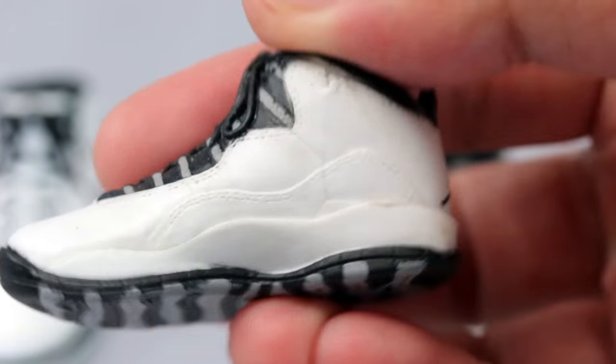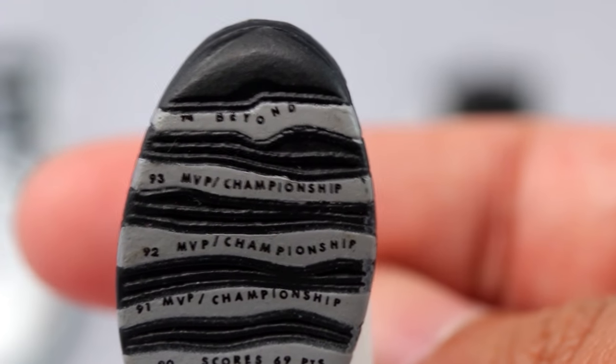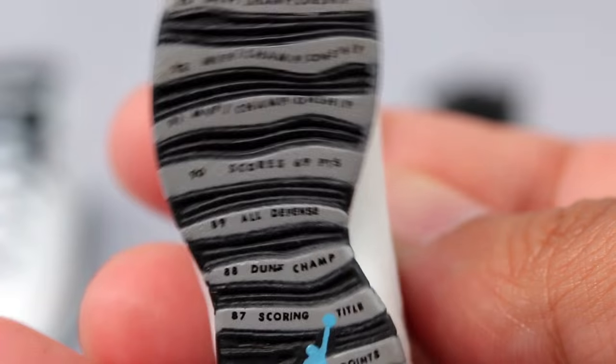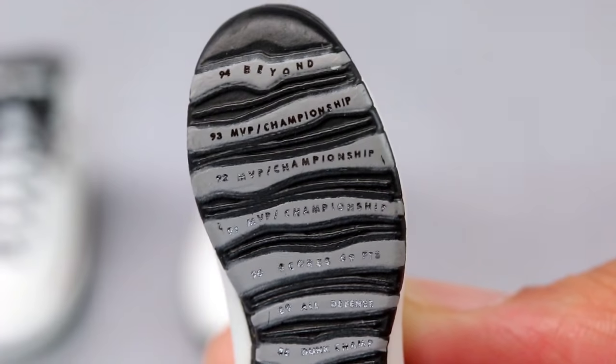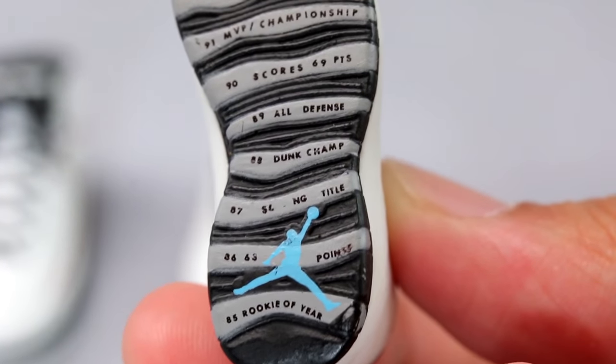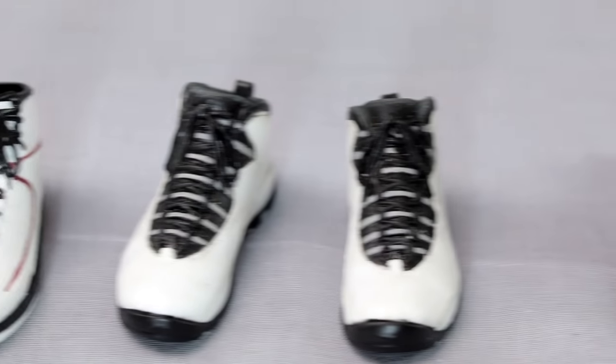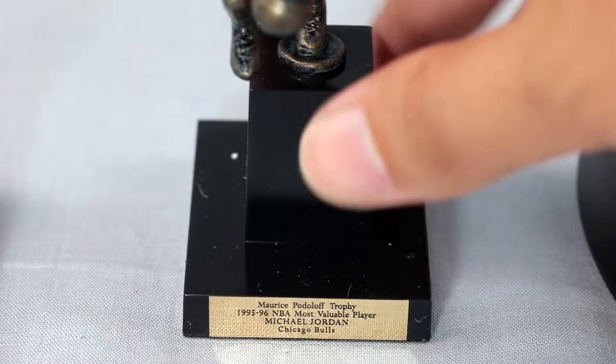I don't have the Jordan 10 in real life. I'm a big fan of Jordans — I only own three pairs and I'm still looking for the Concords, which are like unicorns: they sell out in minutes. On the sole of the Jordan 10s you can see all of his accolades — MVP trophies, All-Defensive Team, Dunk Champion — and it's different on each leg of the shoe, which is something new to me.